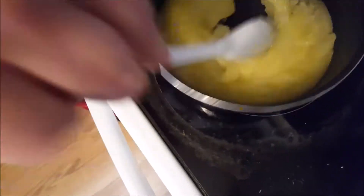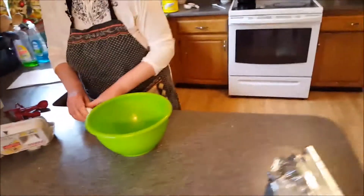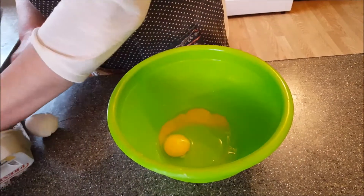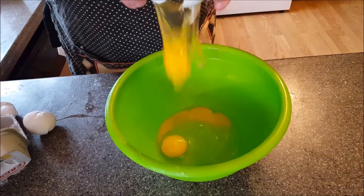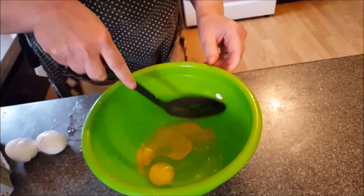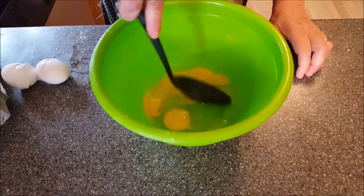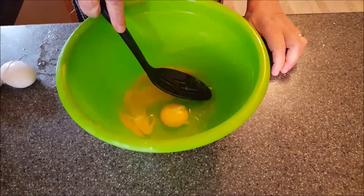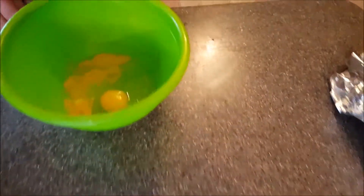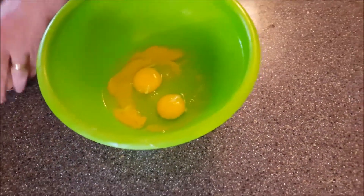Now the next step: I'm going to take this off the flame so it doesn't burn. I'm going to add in four whole eggs. If you get a shell in there, don't panic — it happens all the time. All you need to do is grab a spoon and it comes right out. Make sure there are no more shells in there.